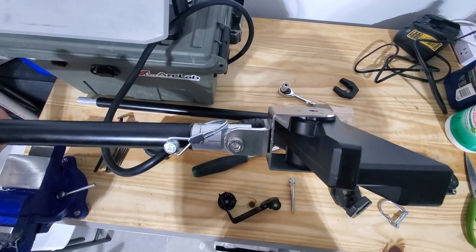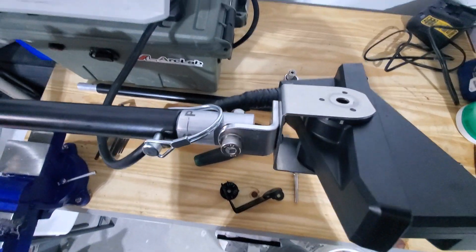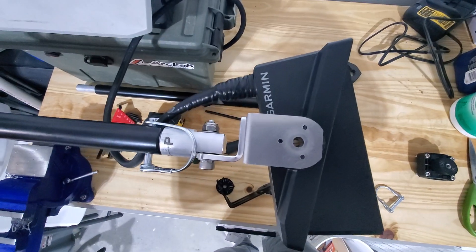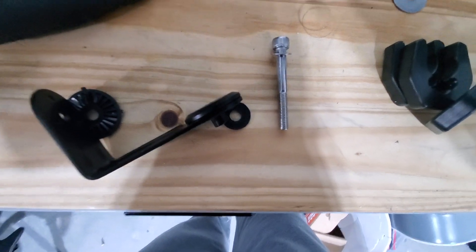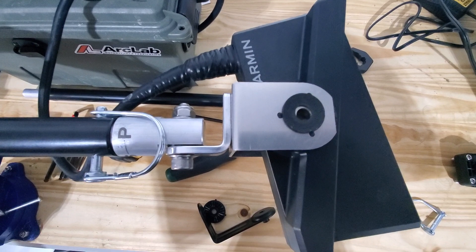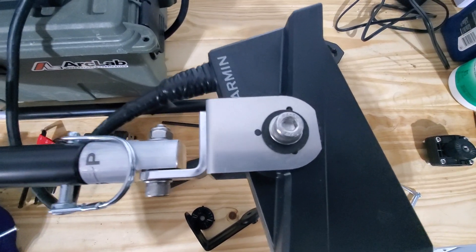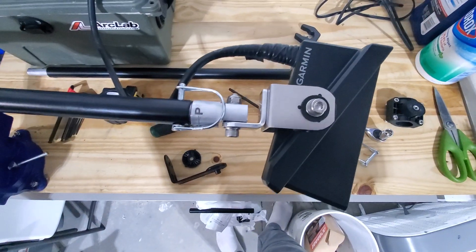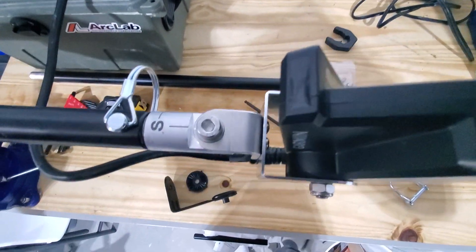Now to mount it onto the LiveScope transducer pole, you just simply slide your transducer in there, making sure the disc maintains its position. Then you put in your bolt. You're going to need your original hardware - you're going to need that rubber washer. Your rubber washer goes there, and then your washer and bolt go in just like that. So there you have it - now it's installed. Got just the lock washer on the back.